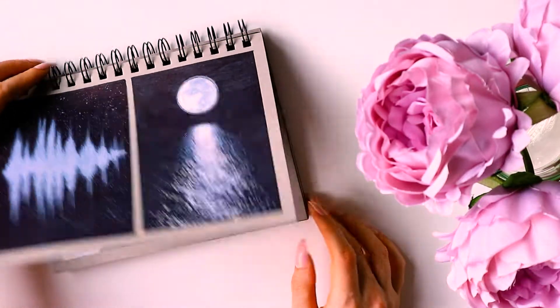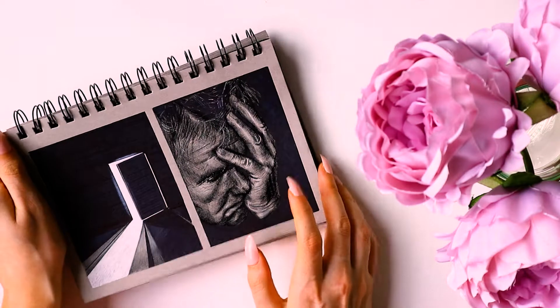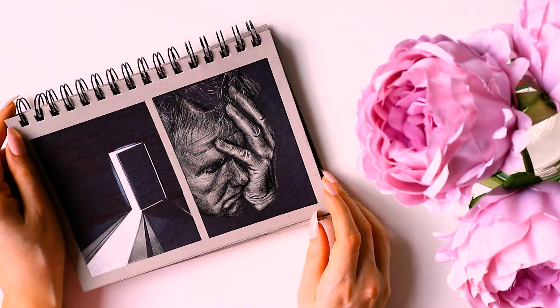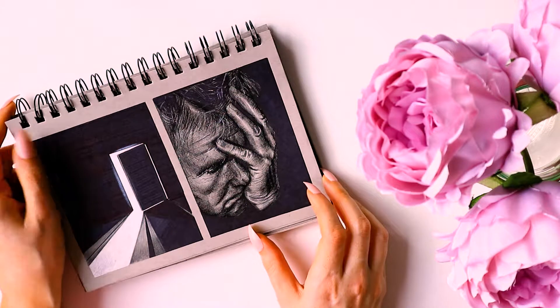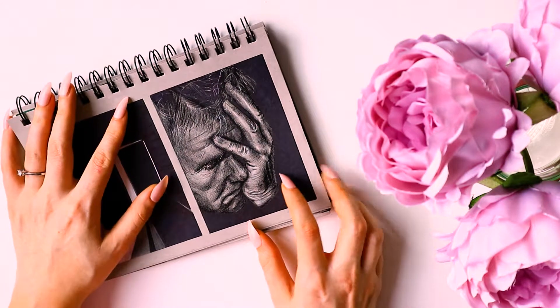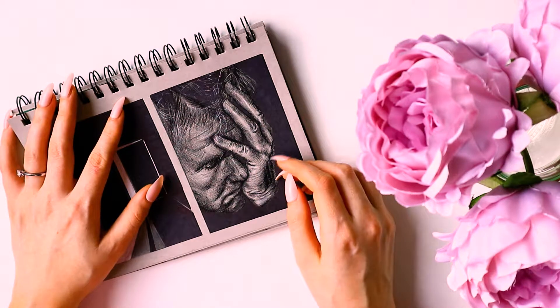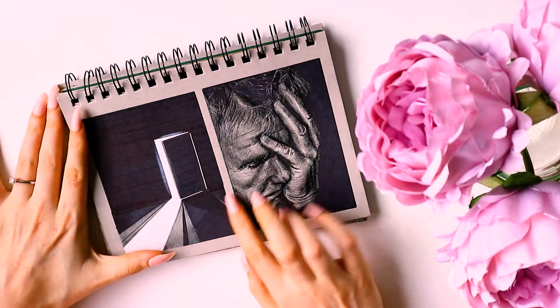The next one - everybody said it looked like Gordon Ramsay if someone had overcooked a steak, which was so funny because that's exactly what I was thinking when I was drawing it. It was again taken from a non-copyrighted photo from a free stock website.